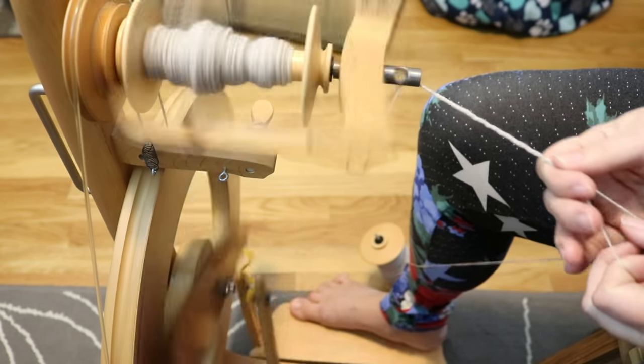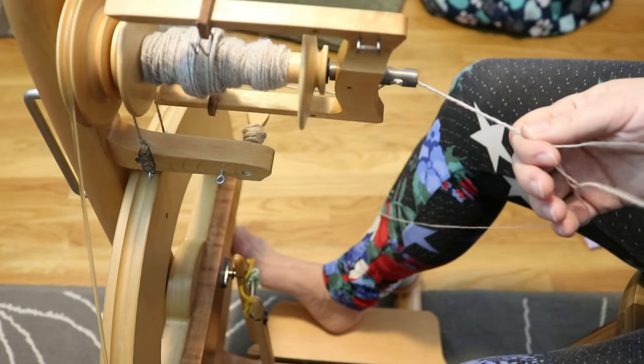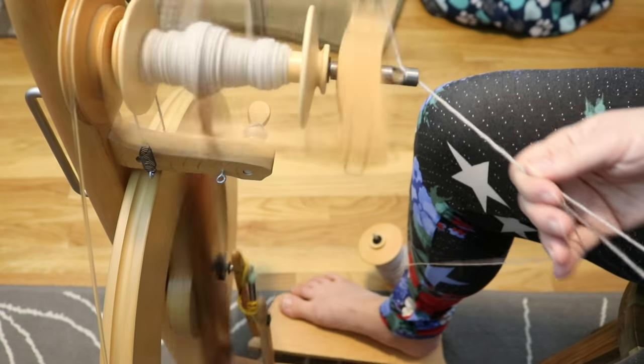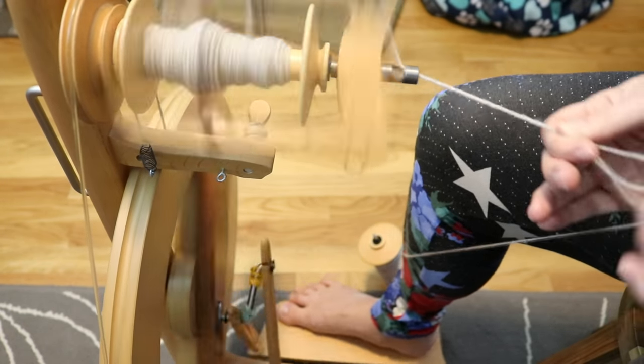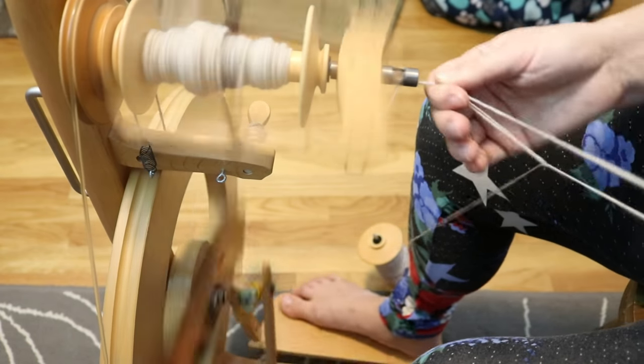So I think we will have some fun dyeing this. But first I need to finish up the spinning, and then we will plan out exactly how we want to add color to this yarn.